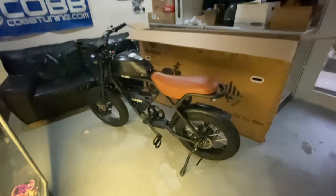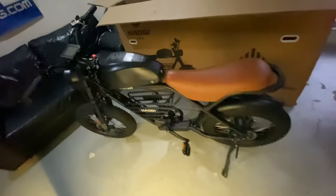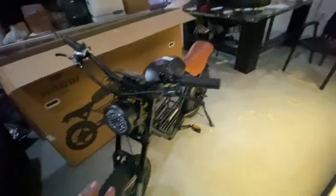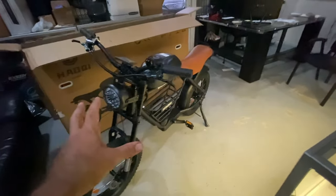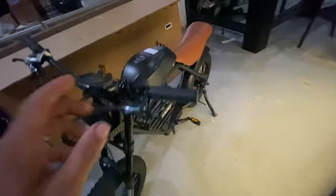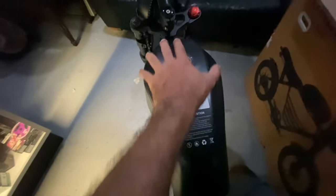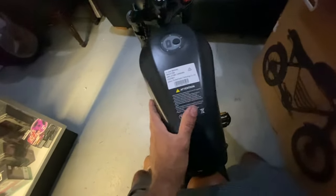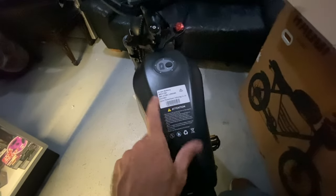There it is — this bike is sharp. I actually like the way this thing looks. It's all dark, it's got a nice motorcycle seat, motorcycle headlight, hydraulic disc brakes — I like that. The battery sits right here where your gas tank would be, which is kind of appropriate. 48 volts, 27 amp hour — pretty big battery.